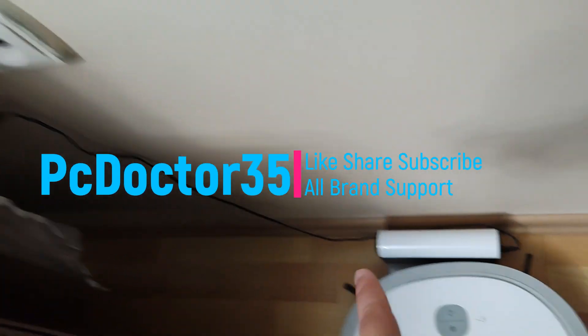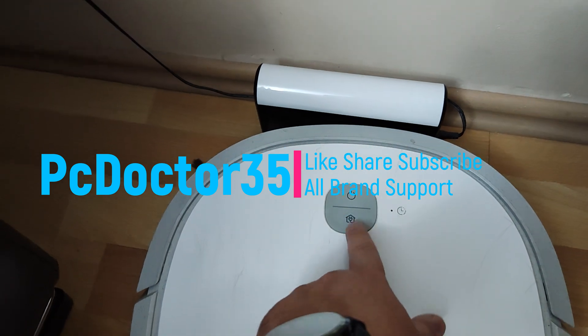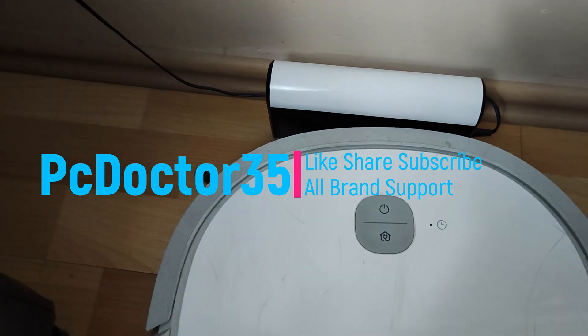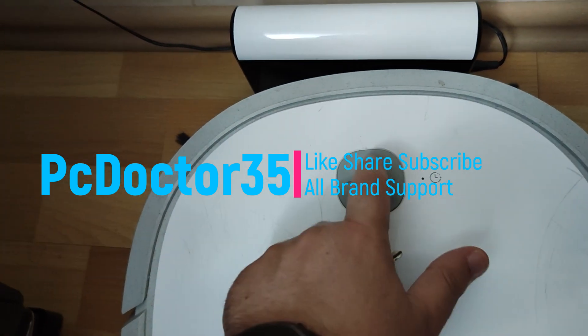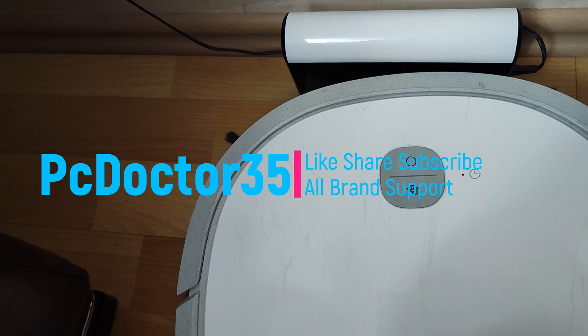Hi guys, welcome to our channel. The brand of our device can be Roborock, MyDia, Xiaomi, Porsche, Samsung, Electrolux, and all other brand model devices. Since the working principle of all of them is the same, the fault solutions will be the same. I welcome your questions in the comments below.